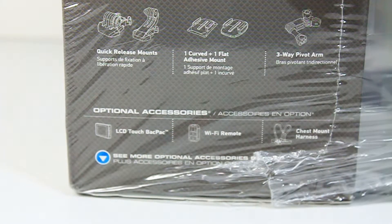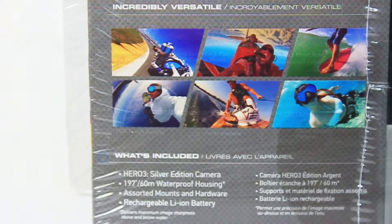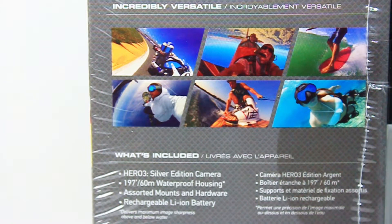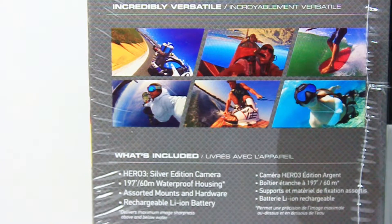So what else is in the box? It comes with two quick-release mounts, one curved and one flat adhesive mount, and a three-way pivot arm. When we unbox this, we'll find the Hero 3 Silver Edition camera, the waterproof housing — which is a bit larger than the Hero 3 Plus housing but goes to greater depths, 197 feet or 60 meters — along with the associated mounts, hardware, and the rechargeable battery.